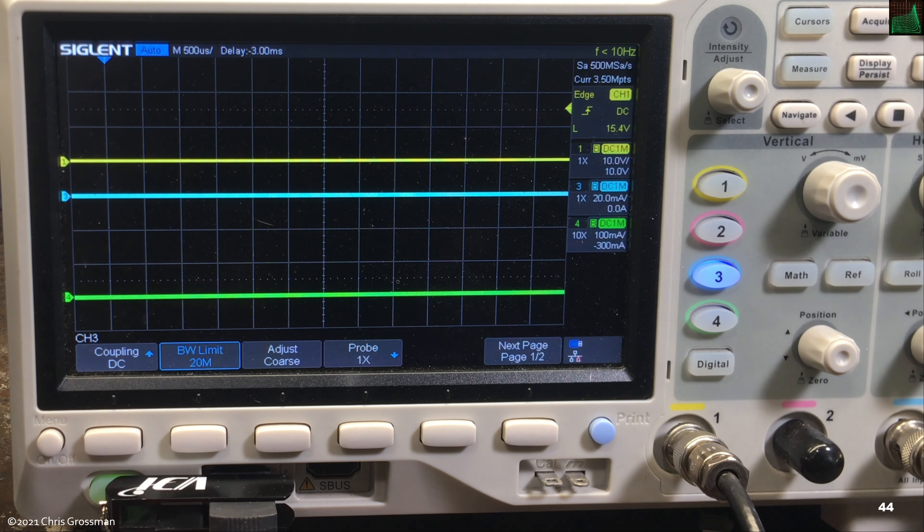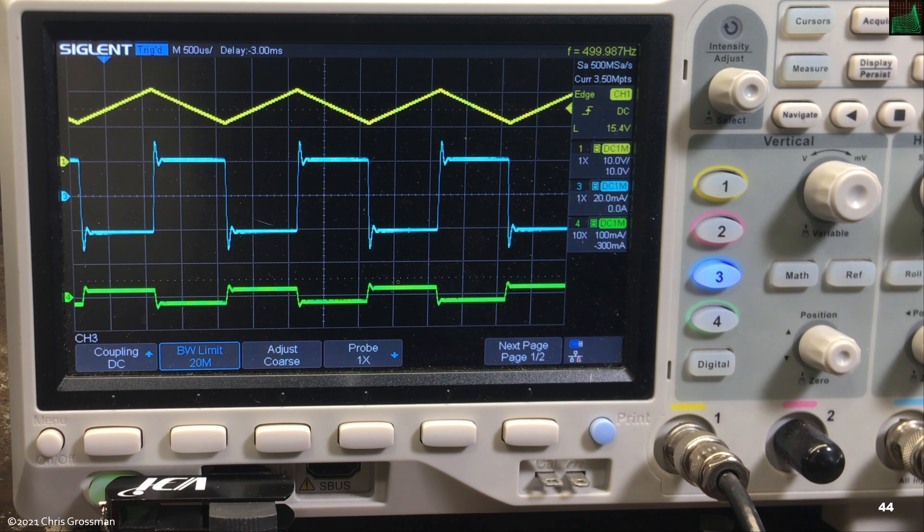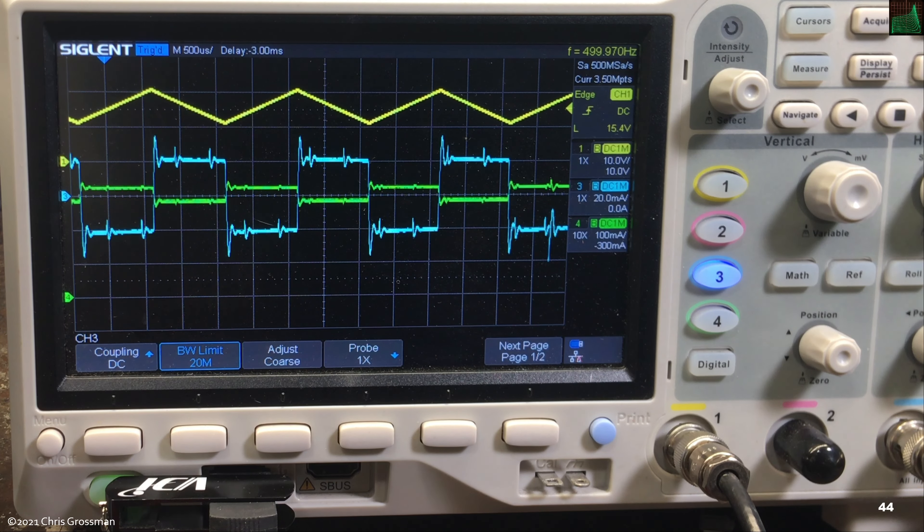The green trace is the Tektronix current probe at 100 mA/div, the blue trace is the passive current probe at 20 mA/div, and the yellow trace is the voltage from the Harrison power supply at 10 V/div. I turn on the function generator and the Harrison is putting out a 500 Hz triangle wave going between 5 and 10 volts. We can see a square wave on both current probes, which is due to a 2 µF capacitor on the input of the electronic load. With the load set for 300 mA and turned on, we see the green trace shift up and noise appears on both probes.